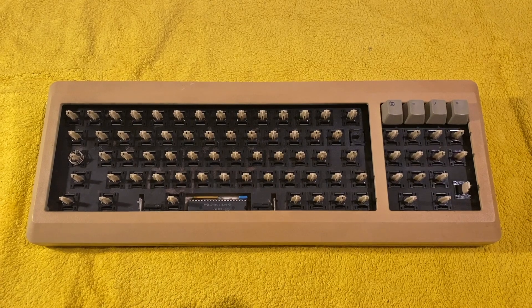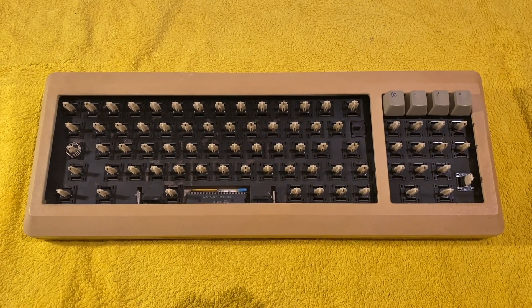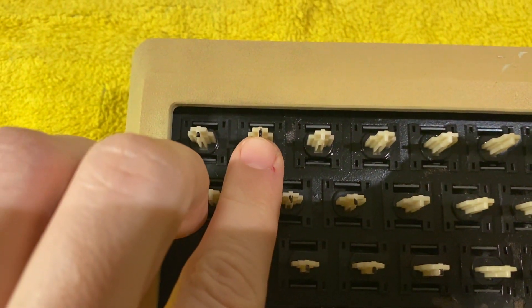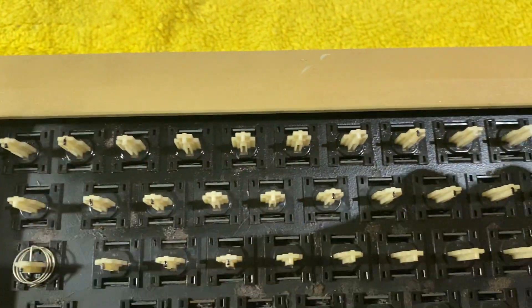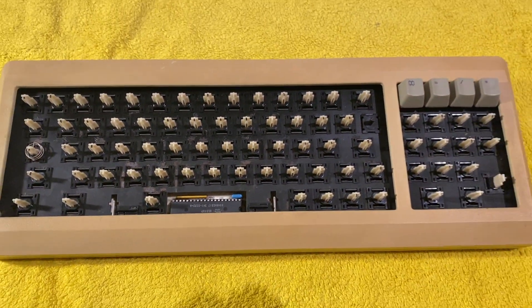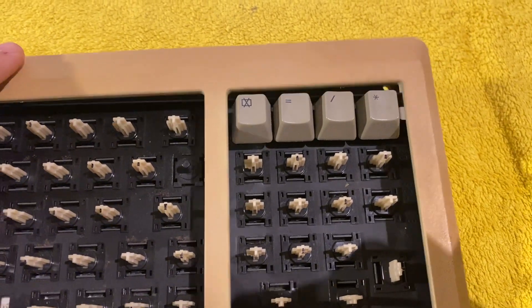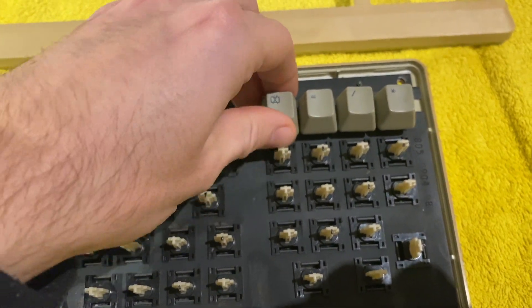When I plug it into my Macintosh, only half of the keys are working. I've marked the working ones with a black pencil, and everything that is white appears to be not working — so that's quite a lot of keys.